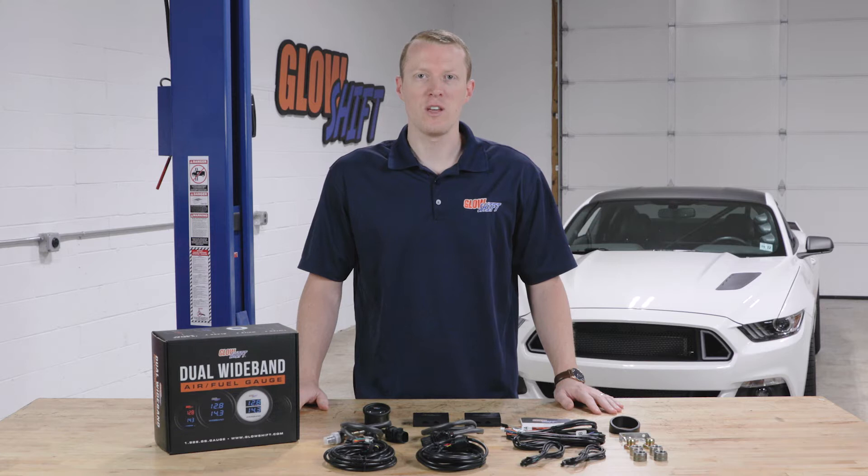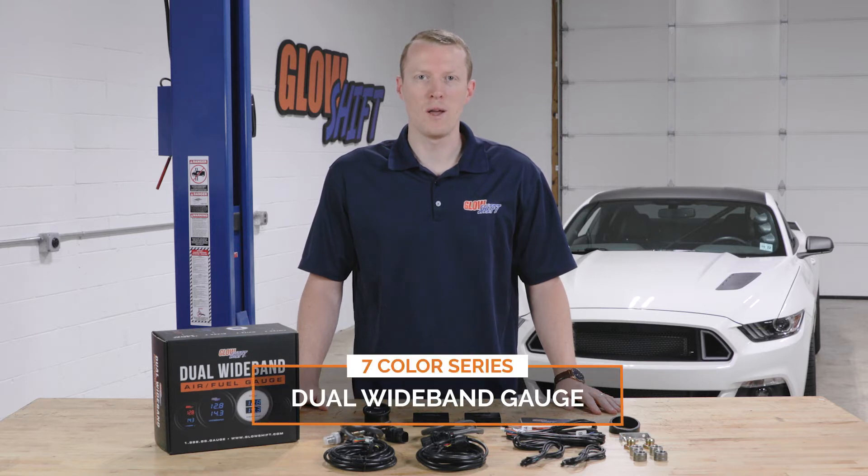Hi, I'm Jason from Glow Shift Gauges. We get a lot of questions about what comes included in the packaging when you purchase a gauge, so today I'm going to walk you through what comes included in our seven color series dual wideband gauge.